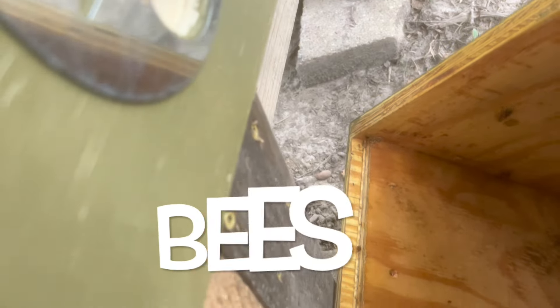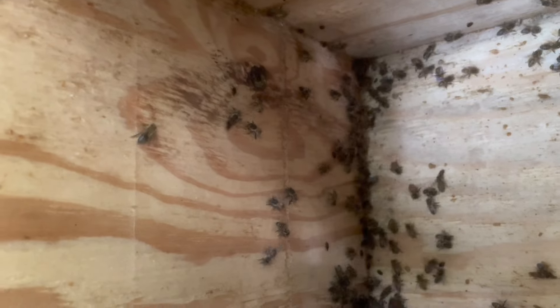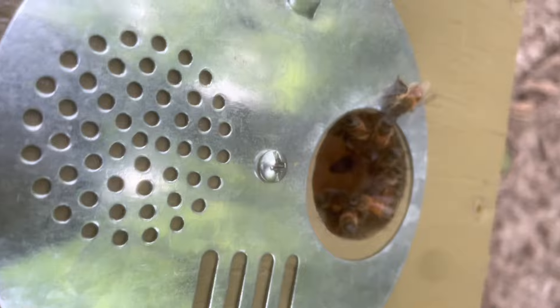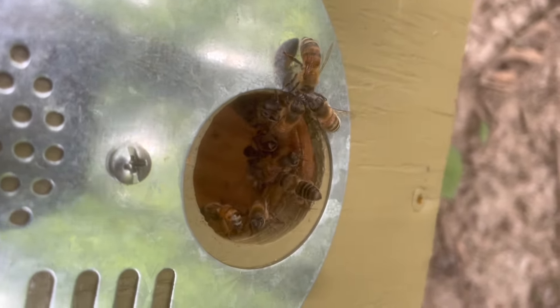So far I haven't seen too many going in the entrance yet. It's kind of interesting if you watch them attack those hive beetles — they're really aggressive toward those hive beetles. Here's the entrance of the old box, and the guards are still guarding the entrance.